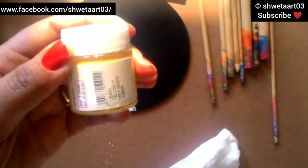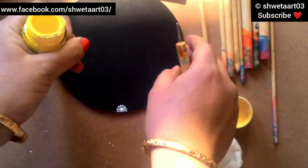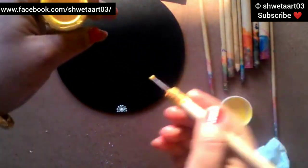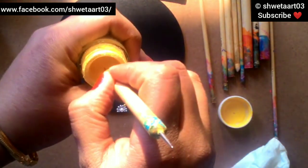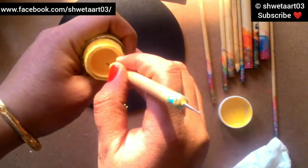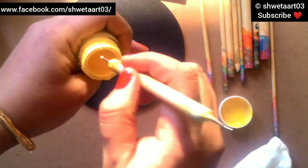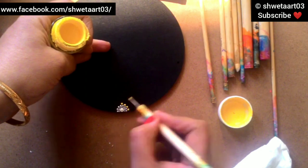For the third line I will increase the dotting tool size again, and I'm changing the color from white to lemon yellow. Again placing the dots between the dots of the second line - the dot must be a little bigger. Likewise, you have to increase the dotting tool size and place the dots.